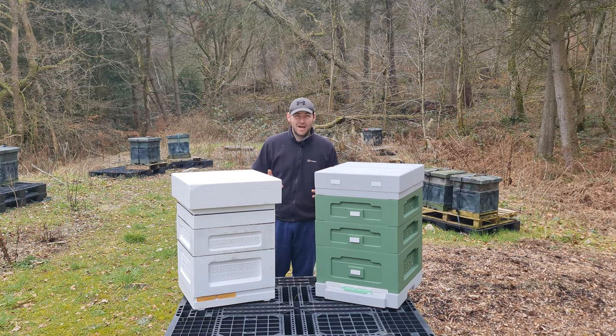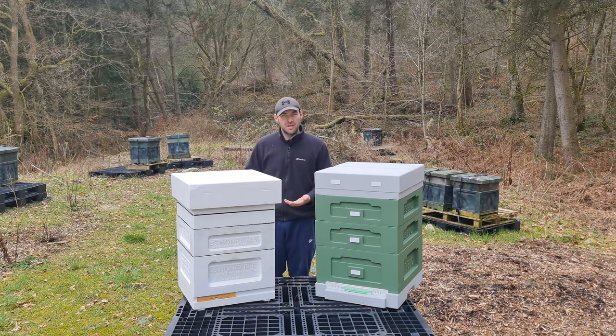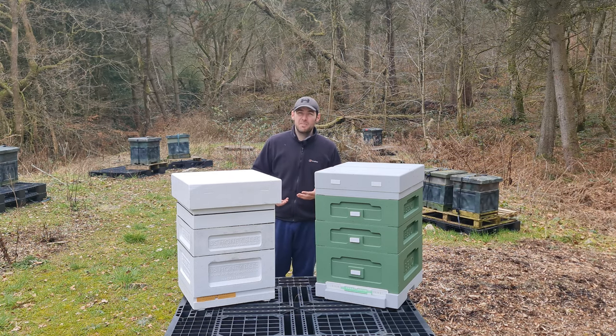We are so spoilt in the UK having manufacturers like Abello and BS Honeybees who put the effort and money in to design brand new polyhives to improve the beehives we have. It seems like forever since a new polyhive came onto the market, and in a matter of about three or four weeks we had two brand new options. These are two very different polyhives — you may think at first glance they're very similar, but they really do have unique and individual features.